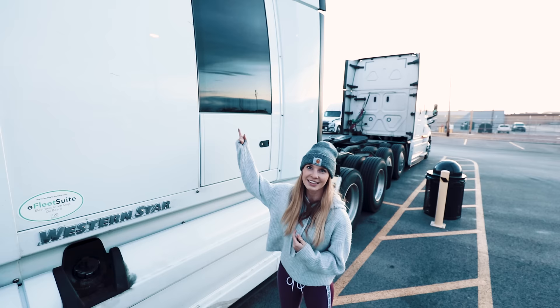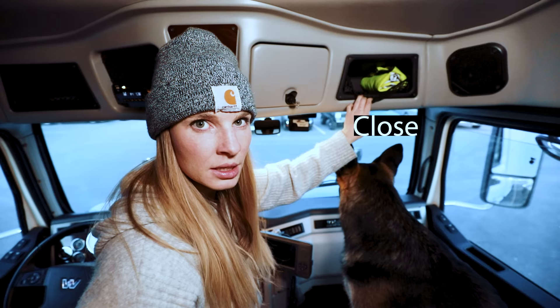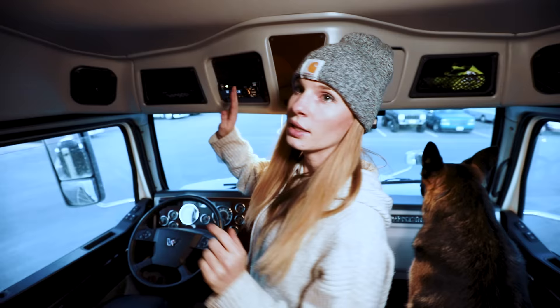My absolute favorite thing about this truck is actually the windows and how big they are — you'll see inside how much you can see. It's also cool that they're tinted, so a lot of people can't see inside, which is awesome. One thing that's different about Western Stars than Cascadias is that usually the Cascadias have an upper section of storage that is not available here, and the storage in the little cubbies is smaller. Even with older Freightliners you still have a cubby that's a lot larger, but I just keep my vest here so it's easily accessible.